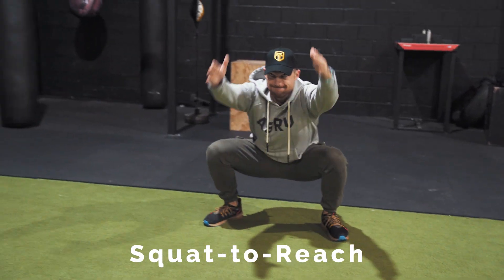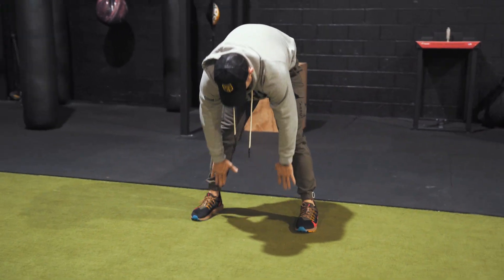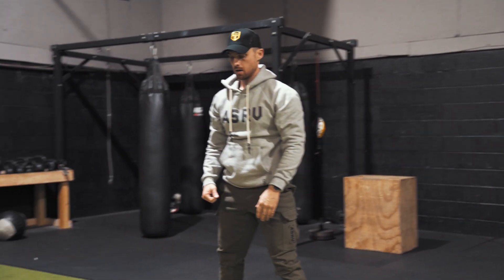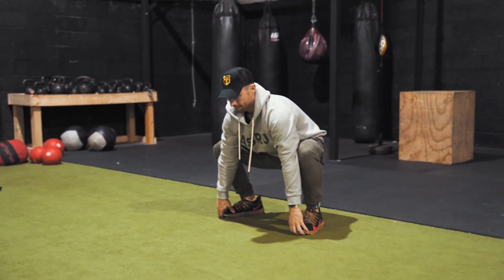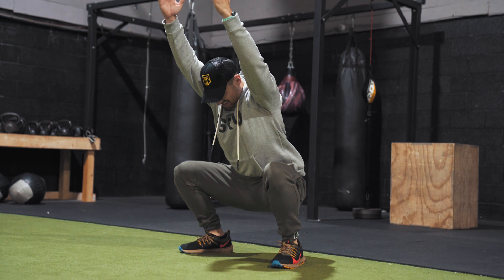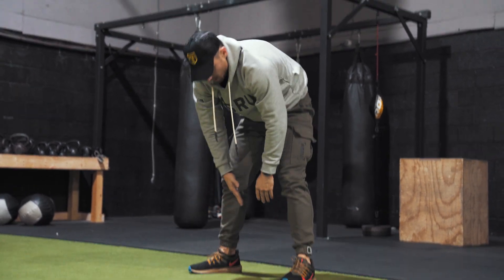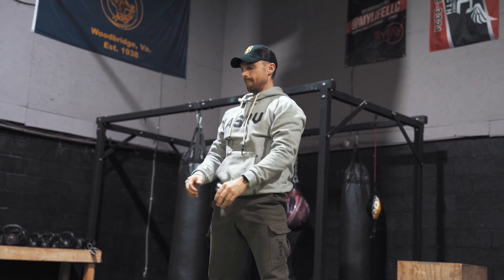Once we're done with the world's greatest stretch, we're moving into the squat to reach. Here we're opening up the hips, stretching out the glutes again, and getting some upper body activation. Grab the toes, bring your chest as high as you can, and then on the way up we're stretching out the hamstrings — a nice hamstring stretch — slow and controlled to the top. Five or six reps here is plenty.